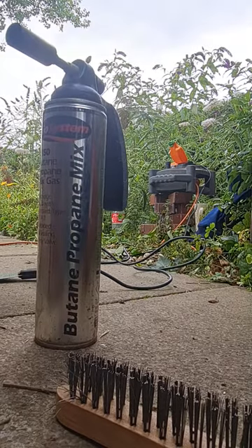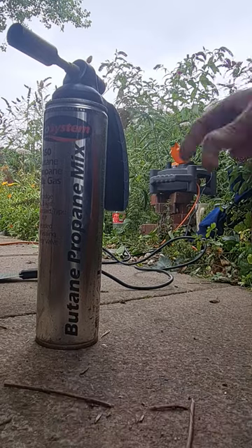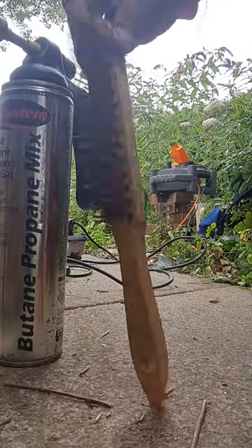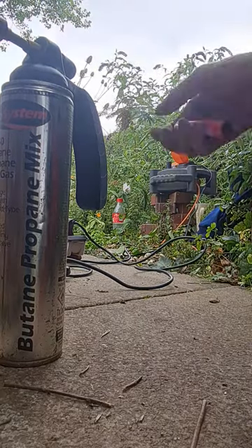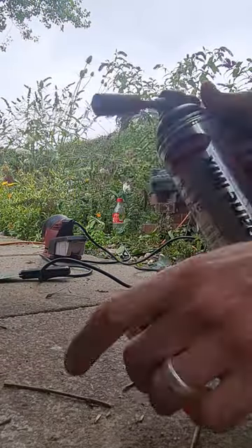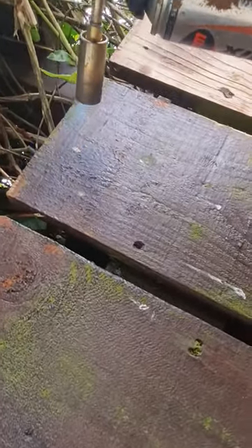Today's lesson: how to strip paint using a blowtorch. We have a blowtorch and a wire brush. The first thing we need to do — as you can see, we have the blowtorch ready. Let it burn.